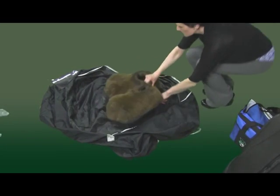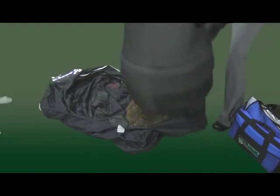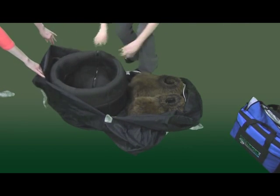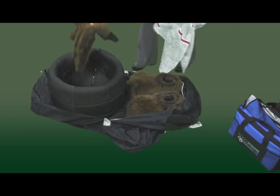Put the feet in the bag and collapse the black body form. Put the gloves and shirt inside the form and place the head on top.